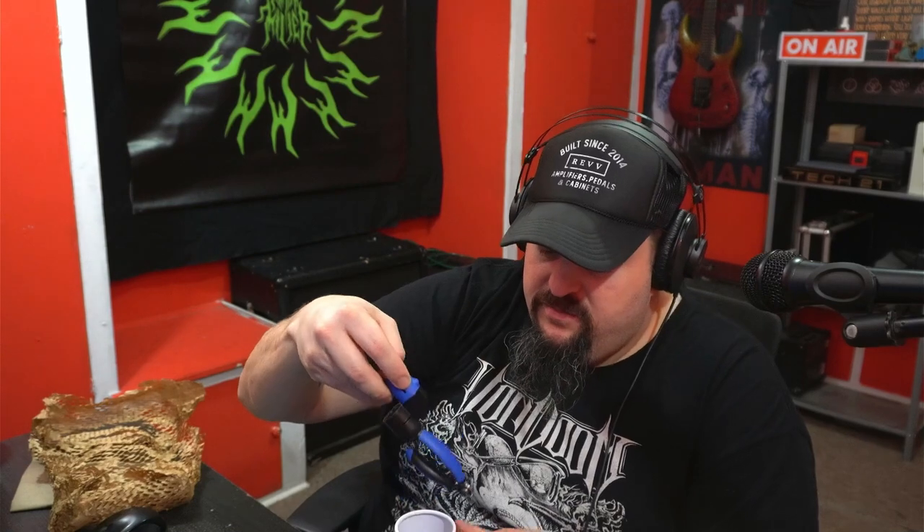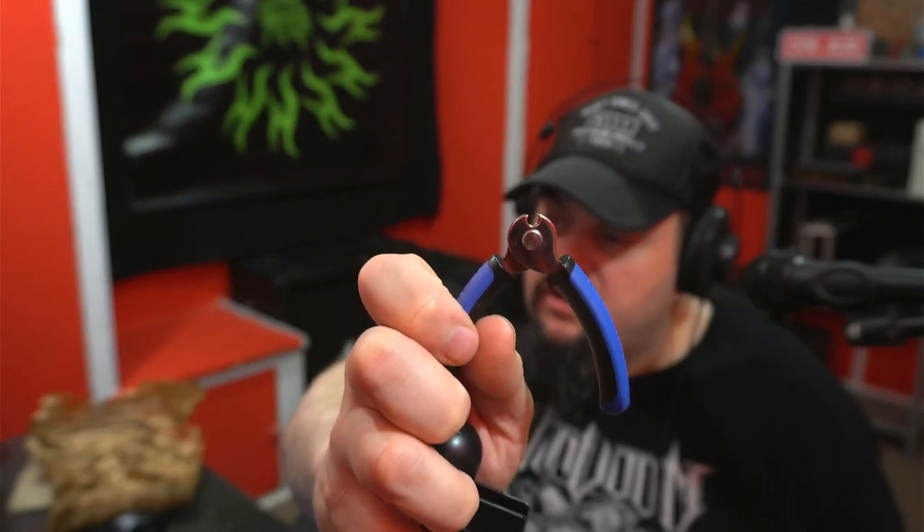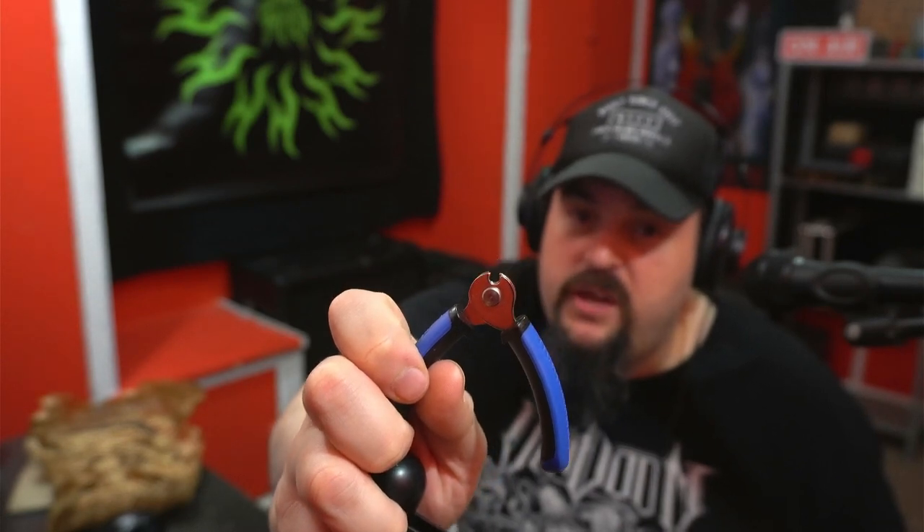I'm happy to be part of the Music Nomad family for all my future tech stuff. I'll definitely be using these tools — they've proven themselves in the field. Instead of reaching for multiple things or digging through a zipper bag full of different stuff, this is literally all that you need. The string winder is really cool — it's got the string cutter, and the diameter is big enough that you can probably cut bass strings with it. As long as you take care of the jaws, they'll cut anything.